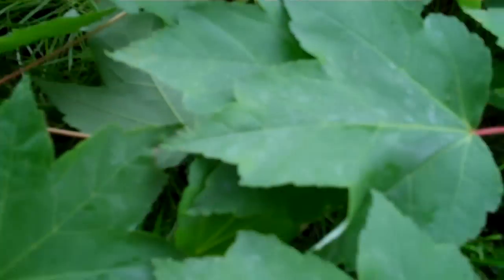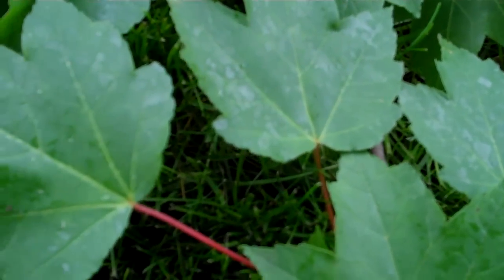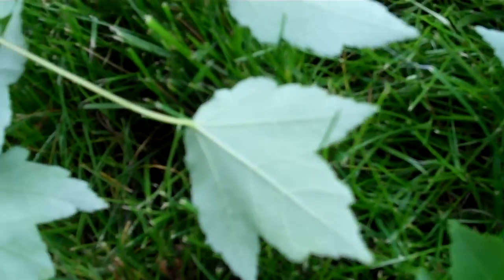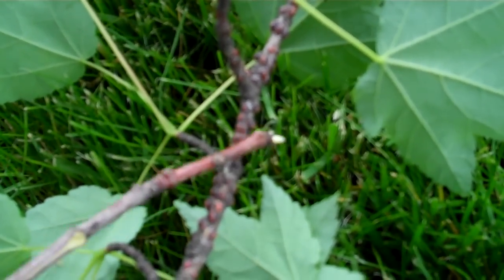And sure enough, when you see that, you always suspect insects — some sort of a dripping from an insect, often called honeydew. As we look closer on this maple, we find out it's got scale.